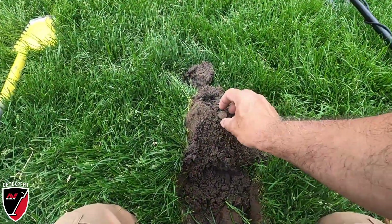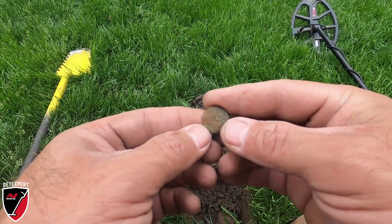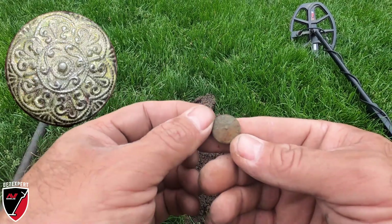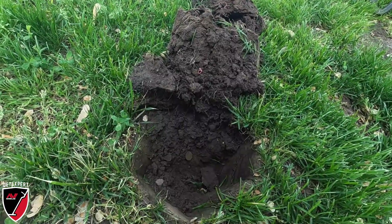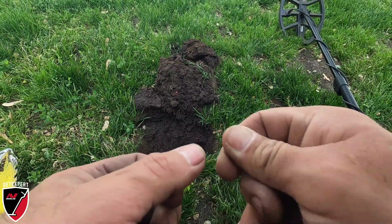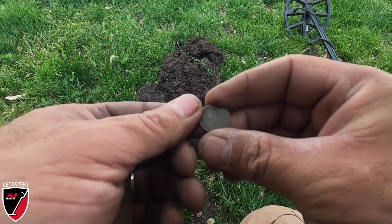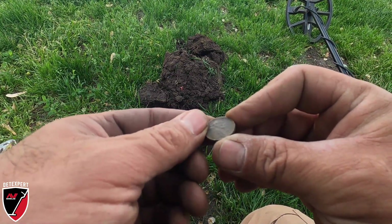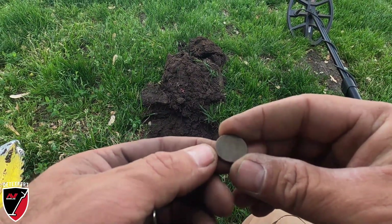A little different here - we got an old button, a pretty decorative one too. I'll have to get a picture of it. Let's keep hunting. I got a signal that sounded like a dime, reading up around 80, but it's a wheat penny. I'm not sure what the date is - I see a four, it's 1940-something. Anyhow, a wheat penny - let's keep hunting.